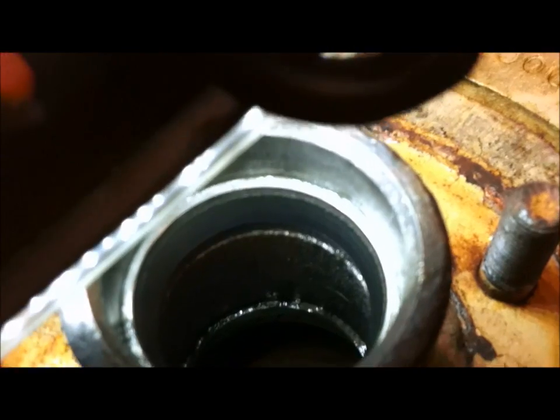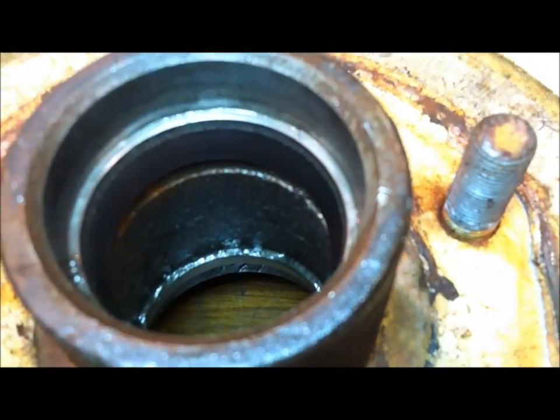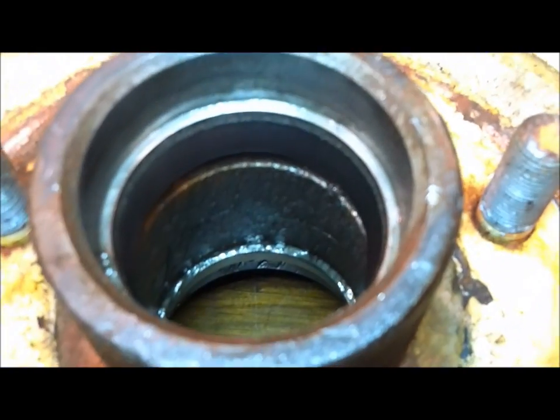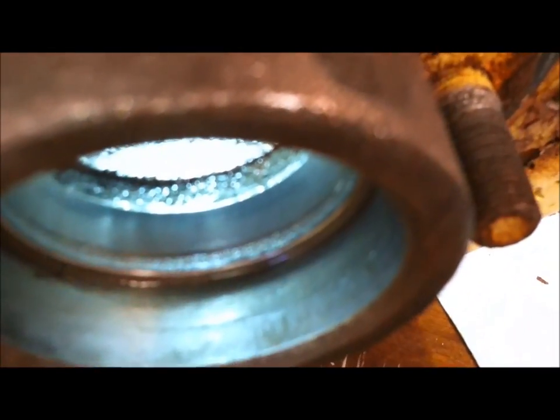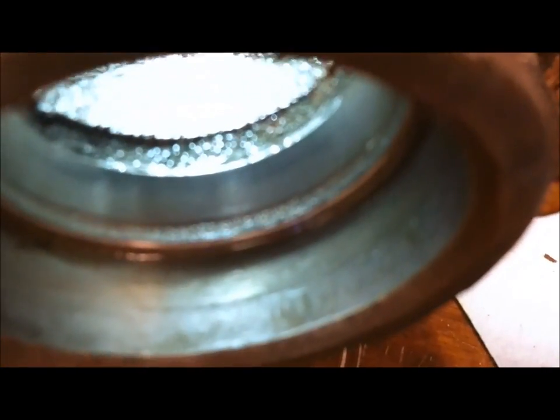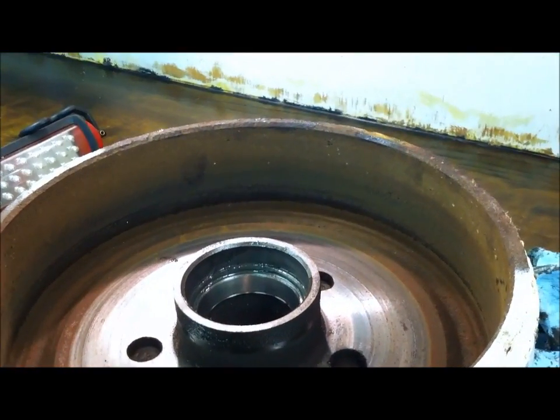Let's go look at the race in the hub. That first lip you see is the race, and you can see that band about an eighth of an inch down — that's rough. That's the chrome worn off of that outer race — that's no good. The other race looks pretty good, but like I said, we're replacing all of them anyway. You can see how it's worn down into that. That's a bad set of bearings. Next, we'll show you how to put the new ones in.